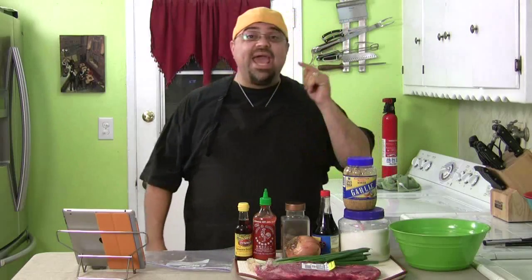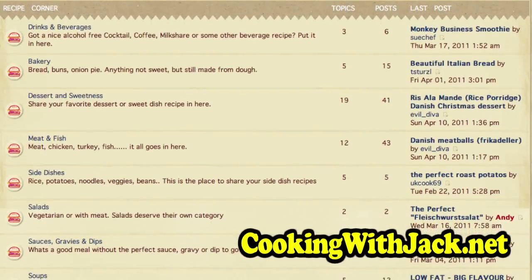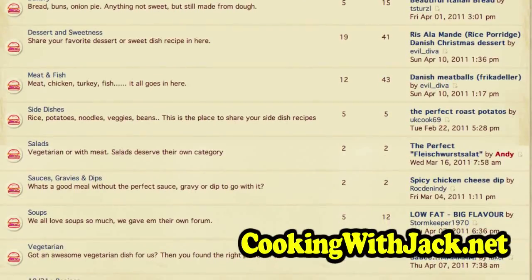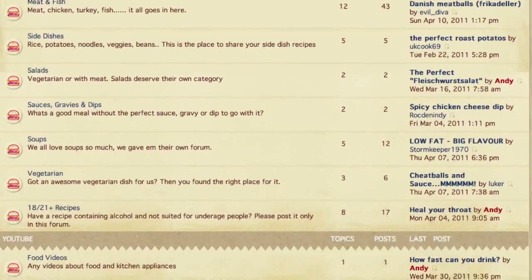Hey, how you doing? Jack Scalfani here and you're cooking with Jack. Guess what? Not only is this international dish number five, but it is also a recipe off cookingwithjack.net. This is one of your guys' recipes — I got this off the website. If you want to make recipe suggestions, go to cookingwithjack.net. It's our new cooking community where you can ask questions, make recipe suggestions, and talk about the shows. It's awesome — go check it out.